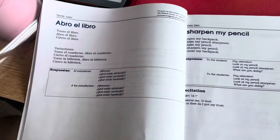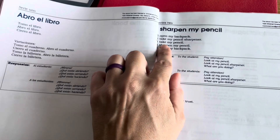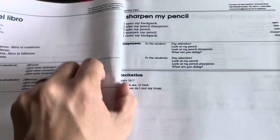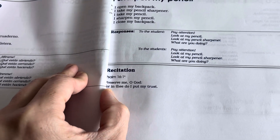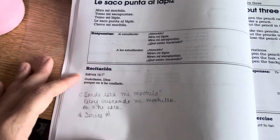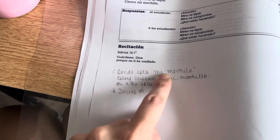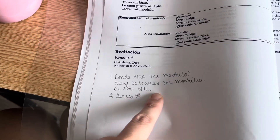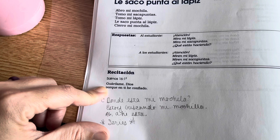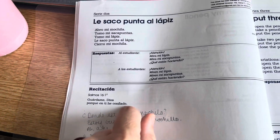Then I eventually ordered the book and now we're on 'I sharpen my pencil.' So we started with: I opened my backpack, I take my pencil sharpener, I take my pencil, I sharpen my pencil, I close my backpack. Right now we're learning this series. And what I love about this is we're also learning Psalm 16:1 — 'Preserve me, O God, for in thee I put my trust.' So we've learned '¿Dónde está mi mochila?' — 'Where is my backpack? I am looking for my backpack. Ah, there it is.' And we're doing that whole series, similar to what we did before, but now we're adding a Bible verse and learning how to say this Bible verse in Spanish, which is a lot of fun.